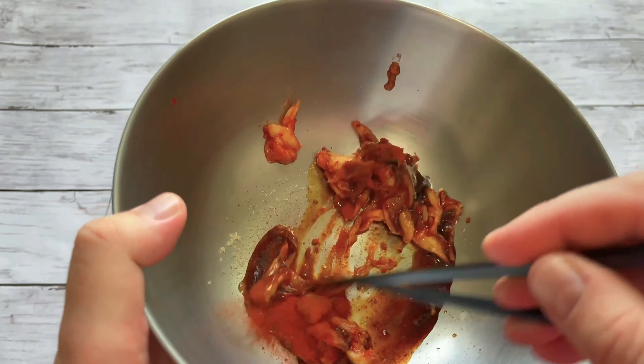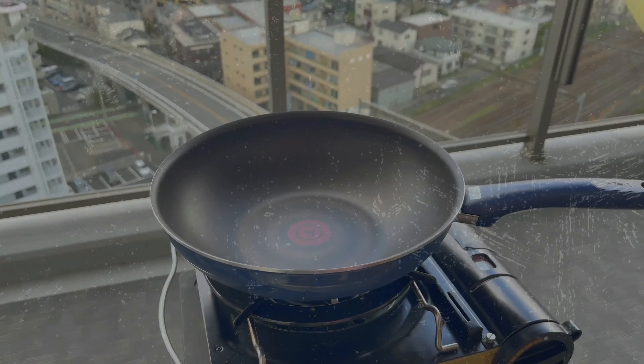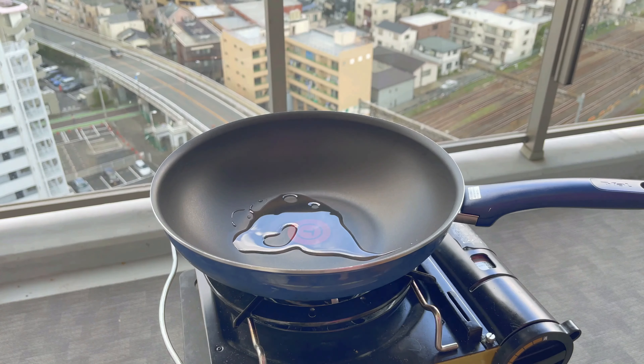Now it doesn't look like much but remember this is only one portion because the Bento Buster is just a one-man production. So if you plan to be making dinner for more than one person then you just double it, triple it, or quadruple it — I'm sure you get the gist.